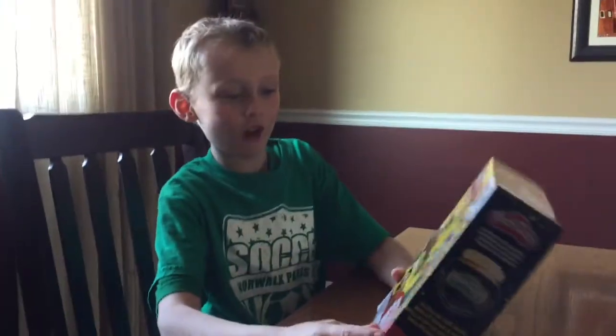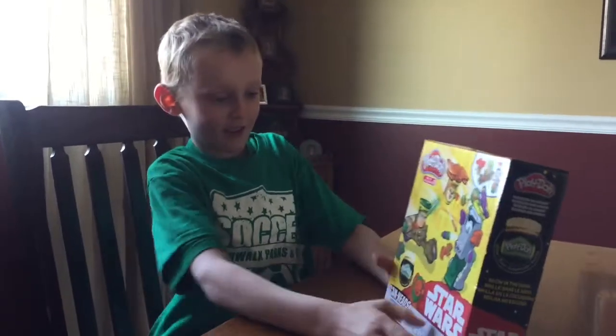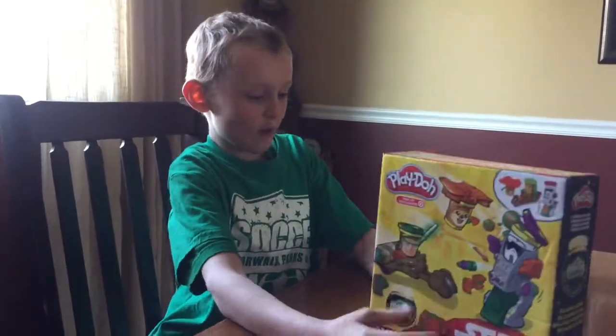Hello, my name is Jack and I love this Play-Doh set. This is a new Play-Doh set.